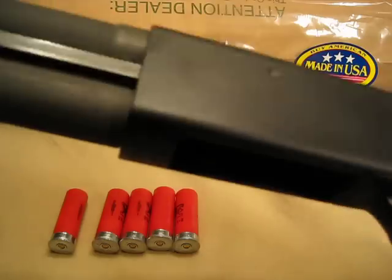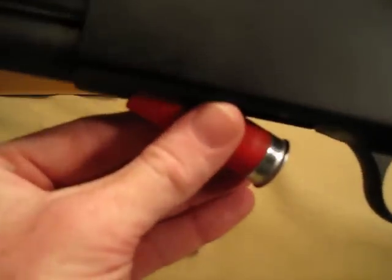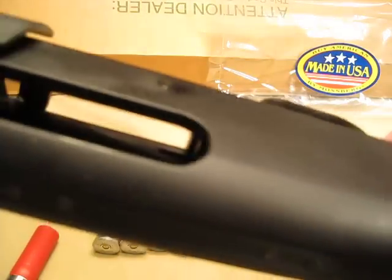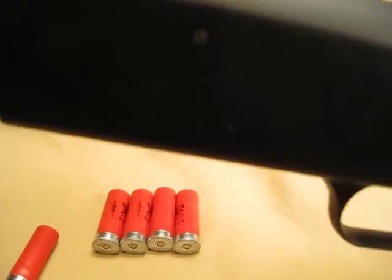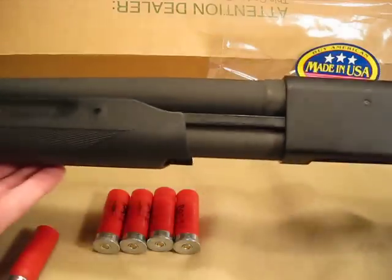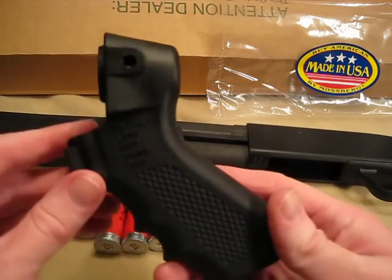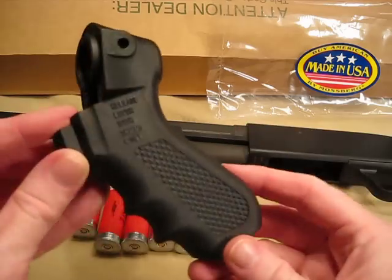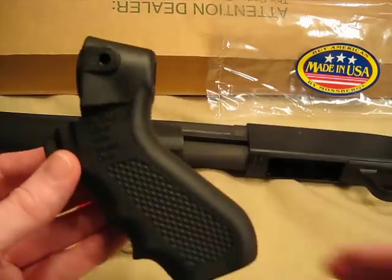These load from the bottom right here — it simply loads into the tubular magazine that way. The ejection port is on the right side. It's also shipped with a pistol grip for those that would prefer to use that. I kind of like the standard stock on it, but if you prefer a pistol grip style stock, you have that option.